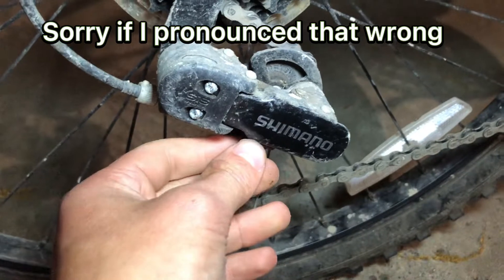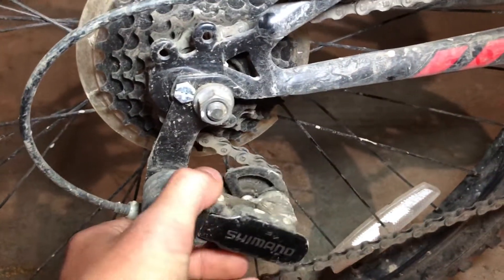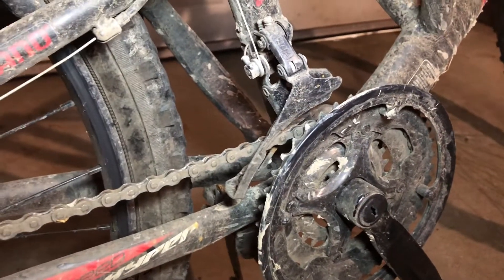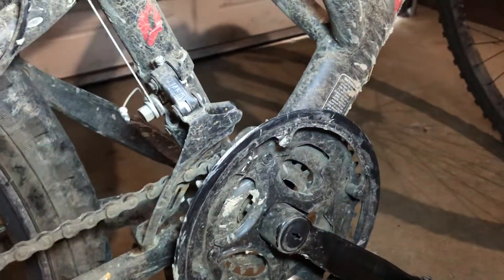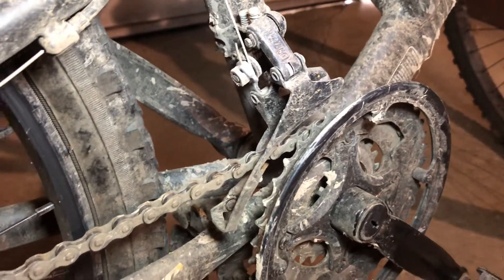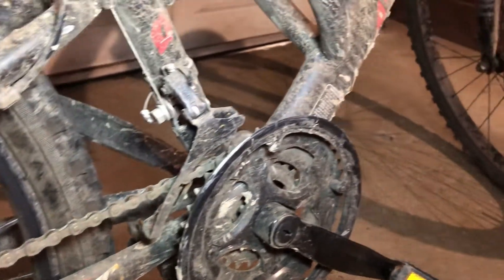It has the Shimano rear derailleur — it's not too bad. I've never had the chain fall off it, and speaking of chain, it has a three-piece high-performance crank. I don't know if I agree with the 'high performance' label, but I have had some gear shifting issues that I'll get into later.